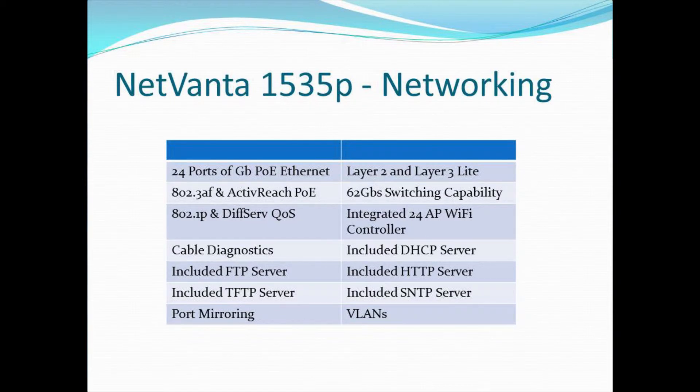That capability leverages the other servers built into the 1535P, which include FTP, HTTP, and TFTP — because that's how devices will be provided their files. There's a small file store on the 1535P that can host configuration files for those devices. There's also an included SNTP server, so this device can provide time information to connected devices. An additional troubleshooting facility is port mirroring, where you can redirect traffic from a production port to a capture port — very useful for diagnosing VoIP or general network problems. And of course, VLANs — you can have a variety of VLANs on the system.